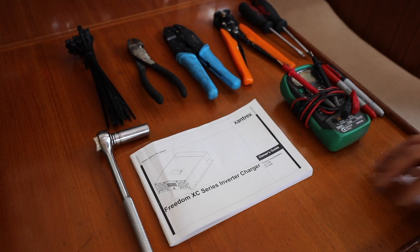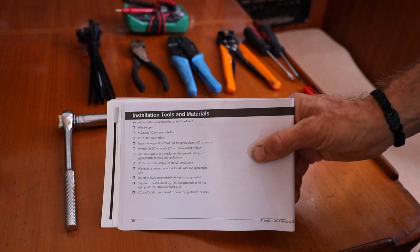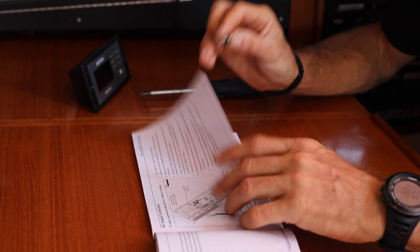Anytime you're installing new electronics it's a good idea to read the instruction and installation manual. I read it once all the way through, gather the required tools and supplies, and then follow along step by step during the install.